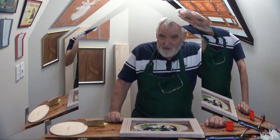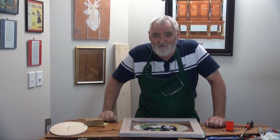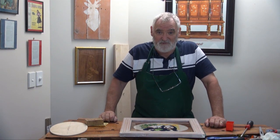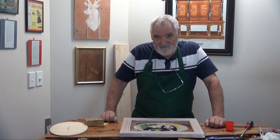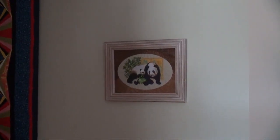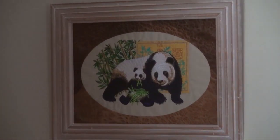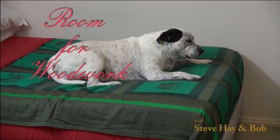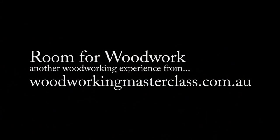So this is Steve saying: remember, if you've got a desire, if you can allocate the time, and you've got the space, you too will have room for woodwork. Keep it safe, enjoy your woodwork. Bye for now. We'll see you next time.